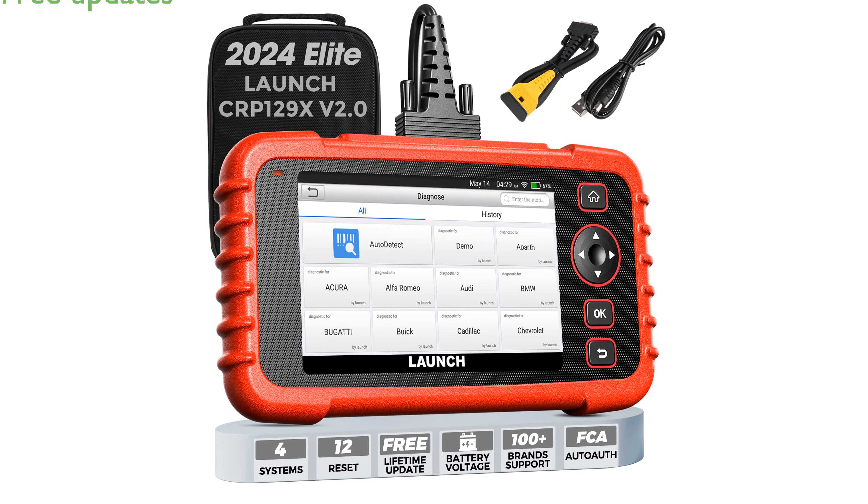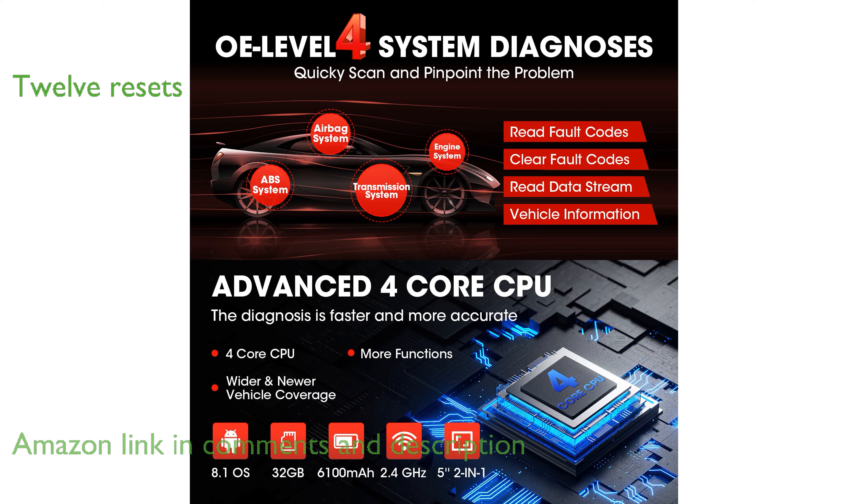The CRP29X V2.0 Elite OBD2 Scanner offers lifetime free updates, ensuring your diagnostic tool remains current without additional costs. This scanner supports 12 reset functions, making it a versatile choice for maintaining various vehicle systems, such as TPMS and oil.